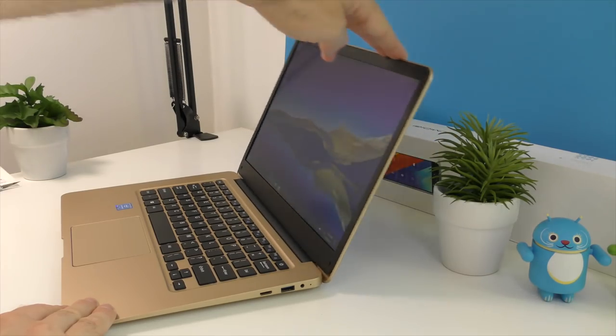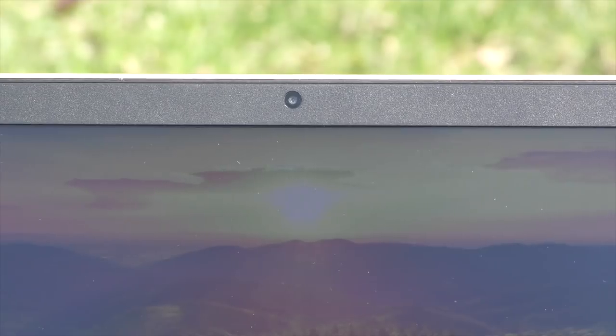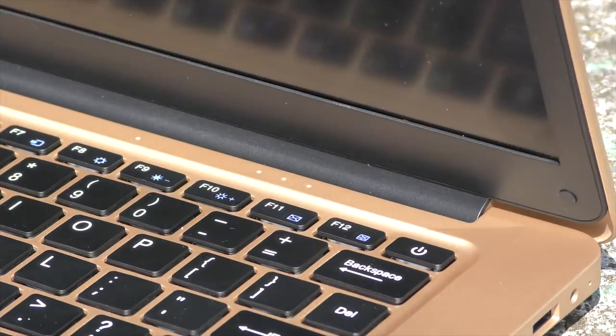Another slight annoyance aside from the viewing angles is how much you can tilt the screen — this is the maximum you can open it, which is not that much. If you have this sitting on your lap it's going to be a bit difficult to see. There is also a 2-megapixel front-facing camera on top of the screen. Don't expect spectacular pictures, but it's good enough for any video calling you'll be doing.